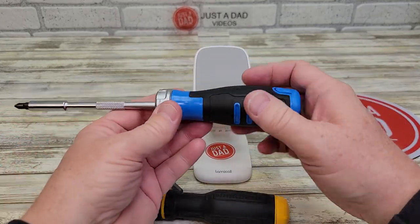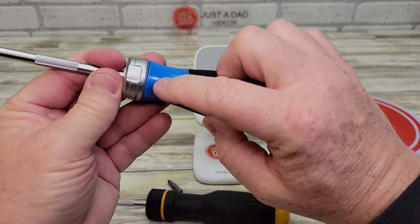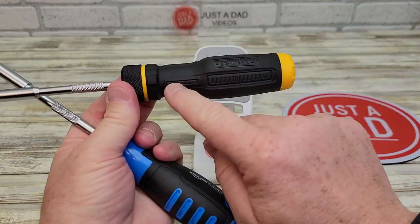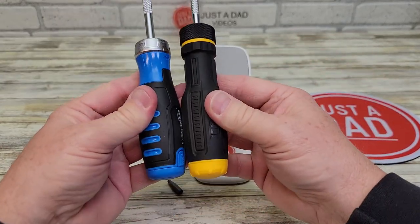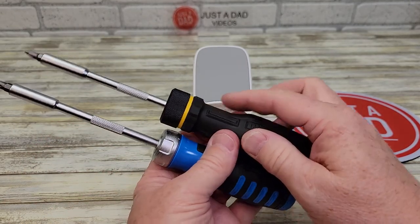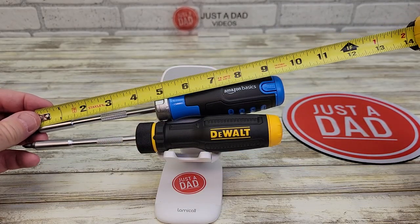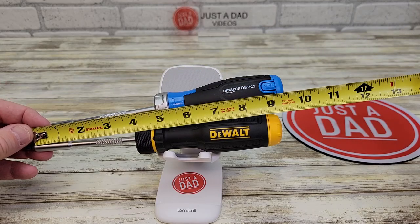With the Amazon Basics, I get a little bit more weight because it holds a few more bits, but the body is kind of made out of metal. Whereas on the DeWalt, this is kind of plastic until you get to the metal right here. The DeWalt is shorter than the Amazon Basics. Let's break out the tape measure — without a bit, the Amazon Basics is about 9.5 inches, and the DeWalt is right about 9 inches.